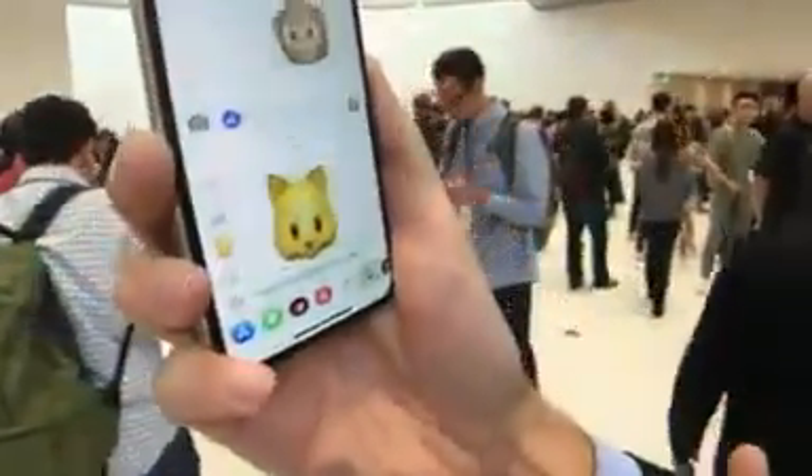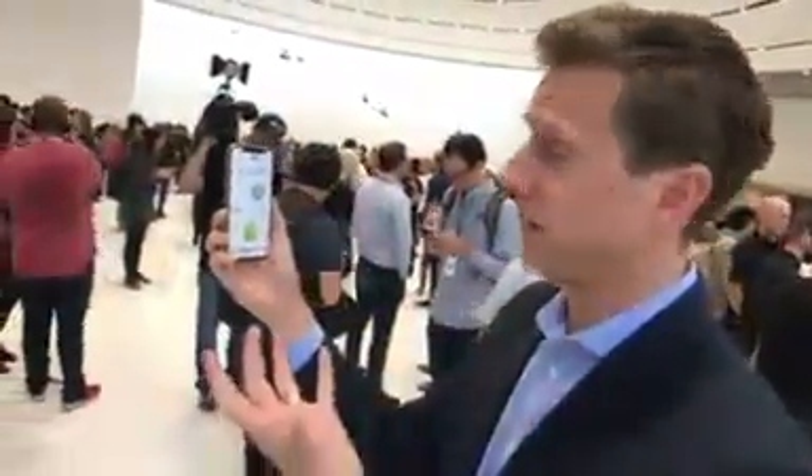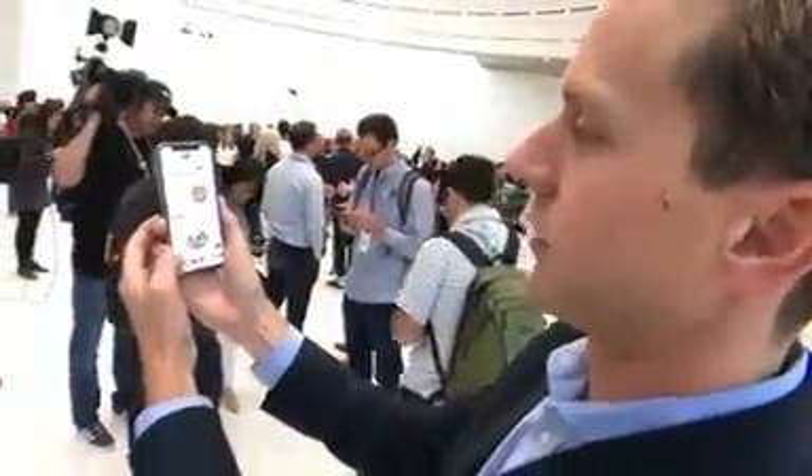You see how it says 'face tracking failed'? That's because it's not pointing at me. If I tap, it picks me up right away. It's mapping apparently 50 different parts of my face. So when it latches on to that, it will automatically go. Let's see some of the fun ones.